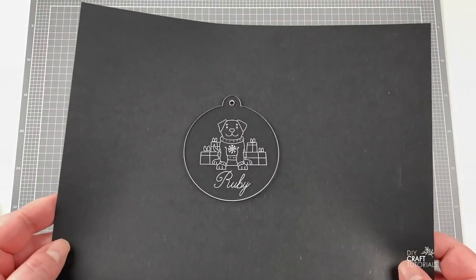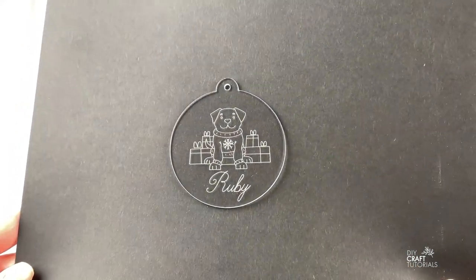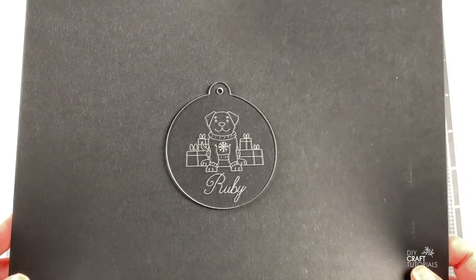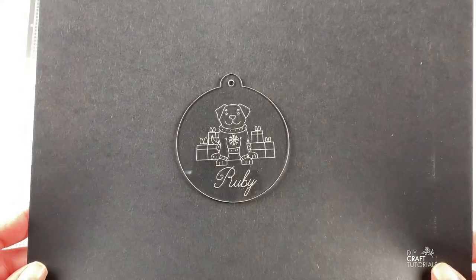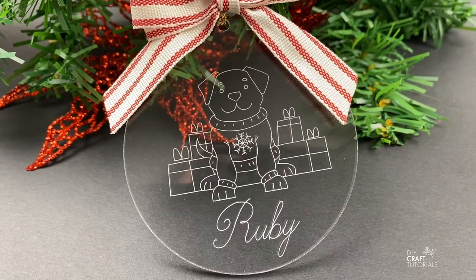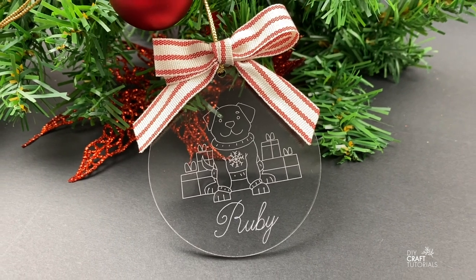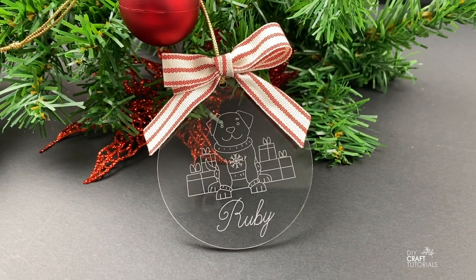And here is my super cute engraved Christmas bauble! From here you can embellish it if you like and then add a hanger. So that's how you can use the engraving tool with your Maker. Thank you guys so much for watching — let me know in the comments if you have any questions, give this video some love by leaving a like, and I'll see you in the next tutorial.